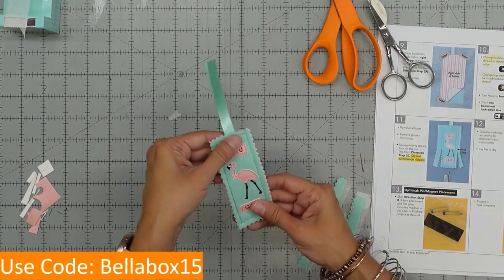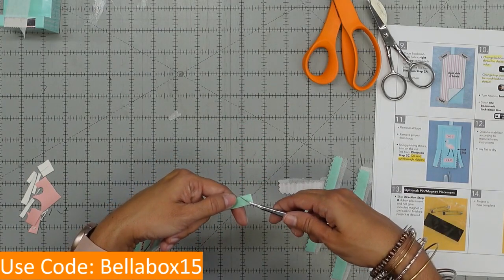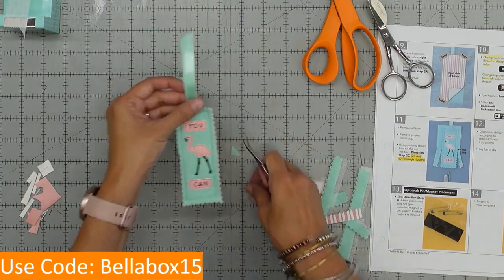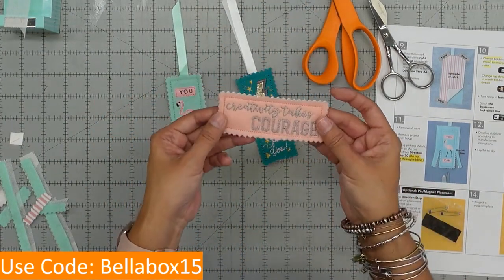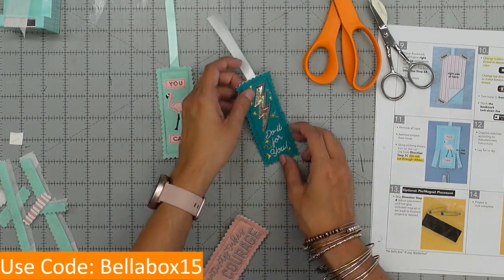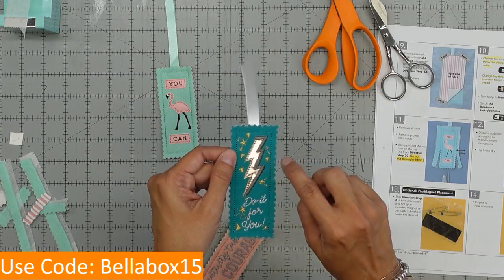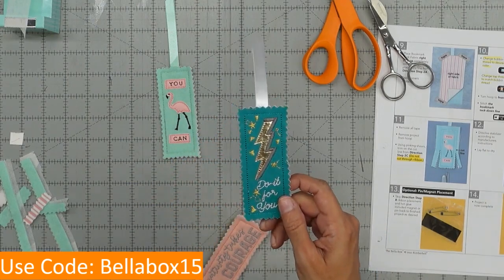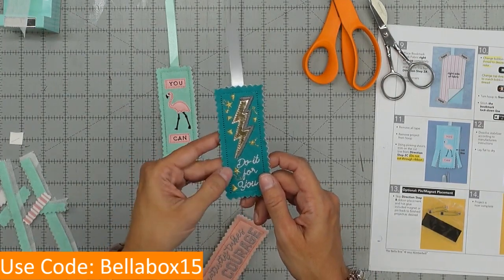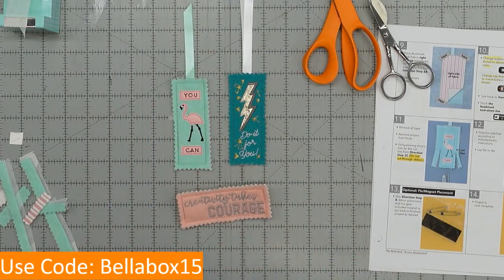Ladies and gentlemen, there you have it — there is your cute little You Can bookmark! You can snip the top of it to give it a little decoration. And again, you can do the Creativity Takes Courage — this one is made out of fabric on both sides, and I used metallic thread for the stars. If you use metallic thread, make sure you slow down your machine. Kingstar is the best metallic thread I've used for my machine, so that's what I recommend. And there's that bookmark. Looks like we ended exactly on time!